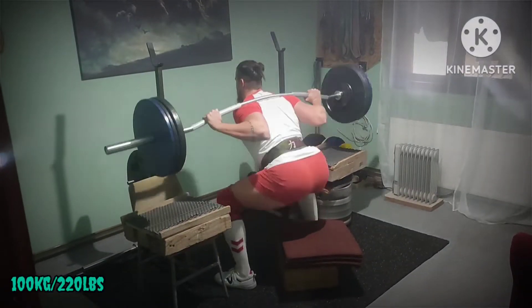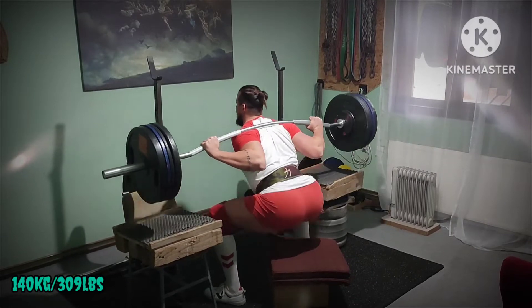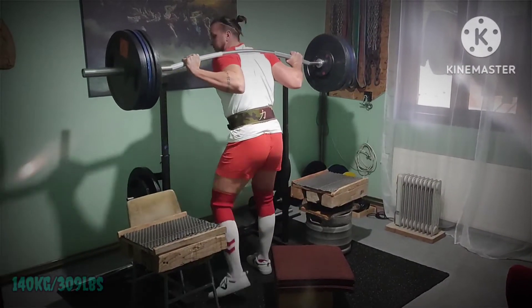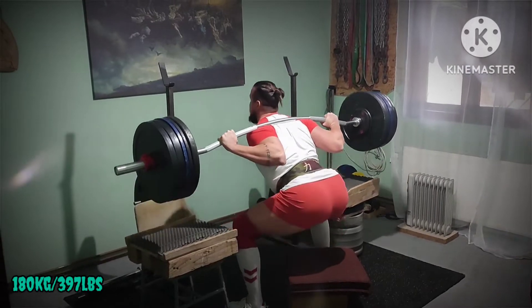Max effort lower, box squat with buffalo bar. Low box and medium stance. Here is a progression of warm-up sets, lots of singles and ramp up to max.